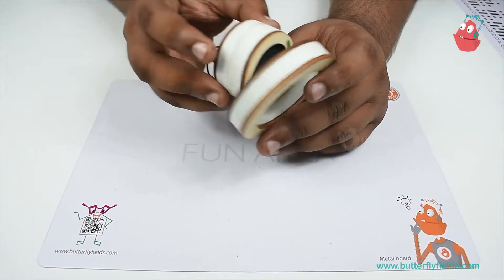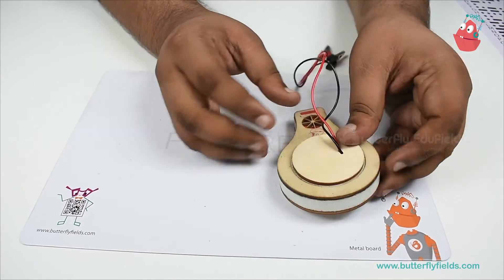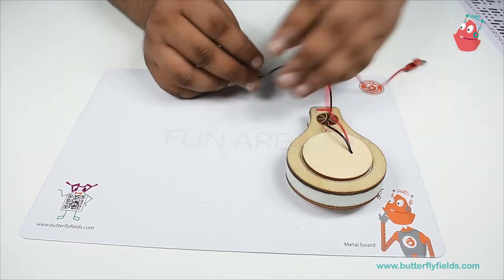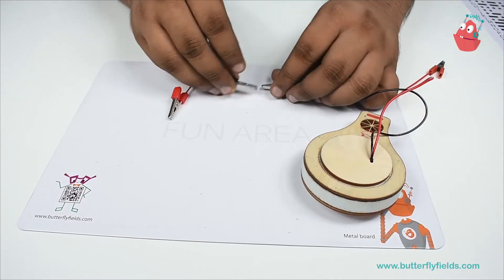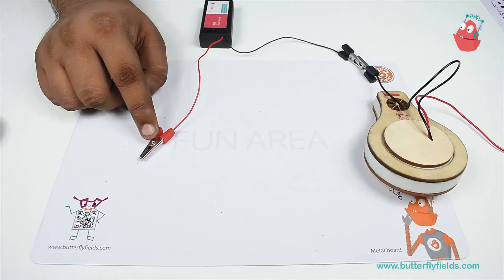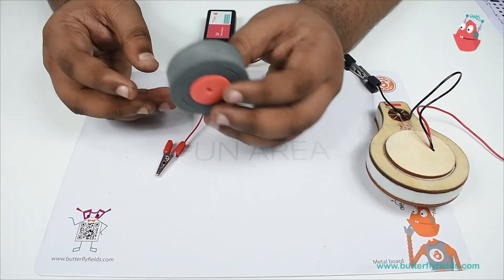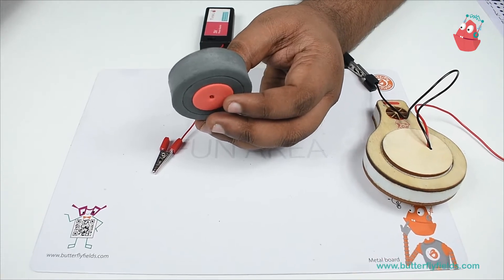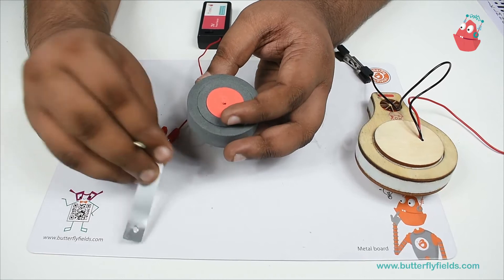To begin with, I'll start by fixing the buzzer into the lollipop bit. Then one wire from the buzzer I'll connect to one of the wires of the power source, and the other end of the battery we need to connect to the switch.